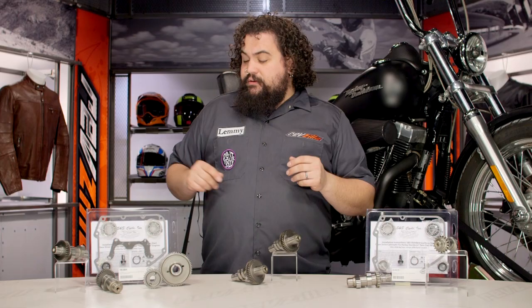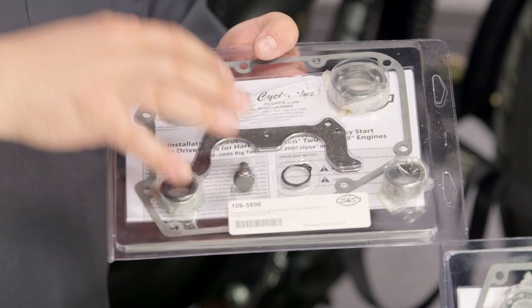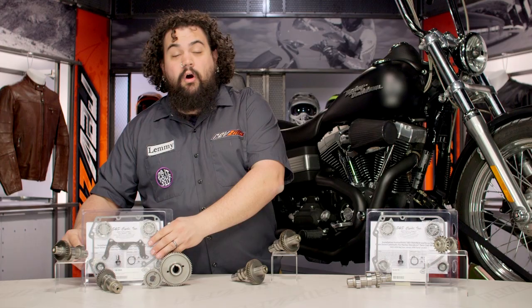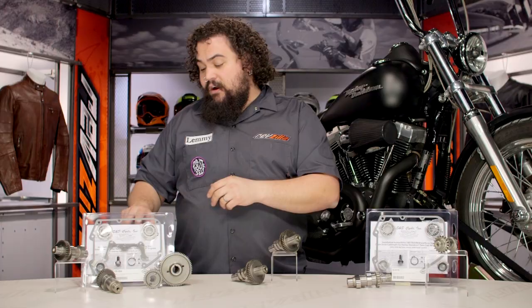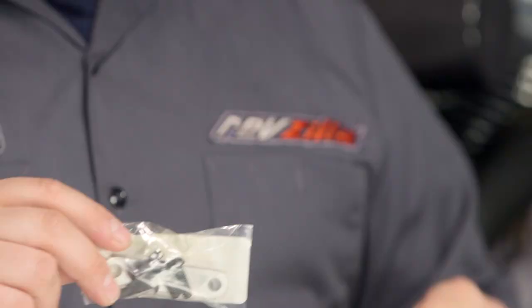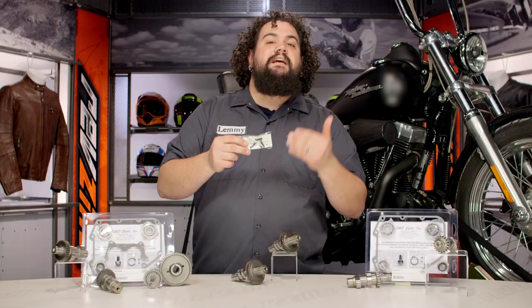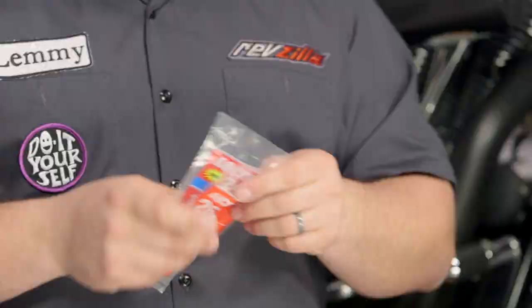The final thing I want to chat about is the installation kits that S&S offers. This twin cam installation kit includes a lot of stuff — all your bearings ready to rock and roll, cam bearings, cam gasket. Everything you need to do the job is in these installation kits. They're a really nice add-on because they save you from having to remember all the little parts. S&S takes care of that for you, right down to some pretty cool stuff — for instance, hydraulic tensioner block-off plates for those who convert to a gear drive kit, and two different formulas of Loctite, because they know the right formula needs to be used in certain places.